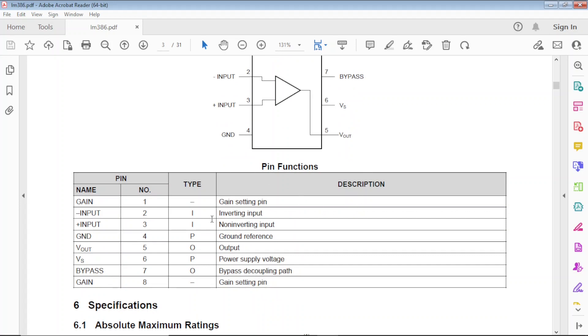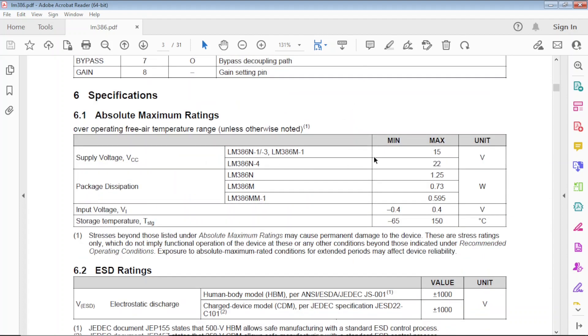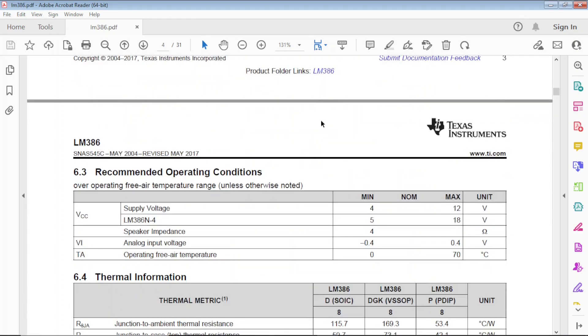The maximum supply voltage is 15V. I'm using 9V because it's probably the best power supply if you want it portable. The input voltage from your source has to be between minus 400 millivolts and plus 400 millivolts, otherwise it's definitely going to clip.